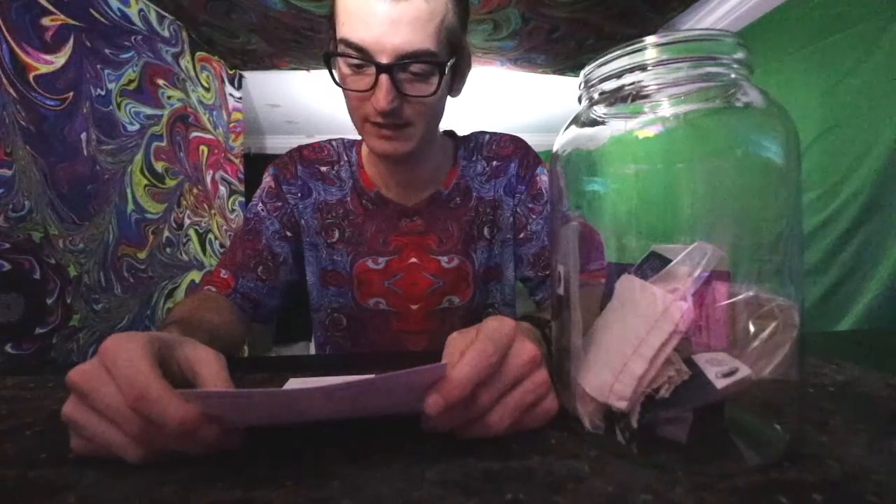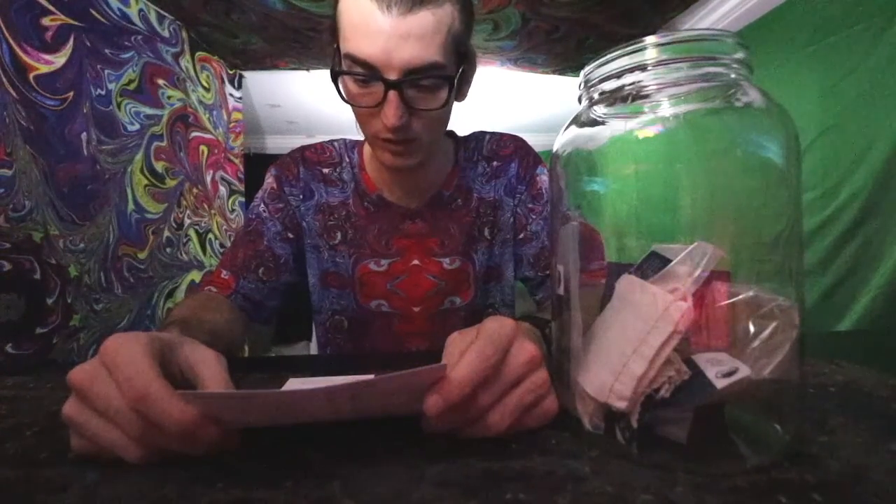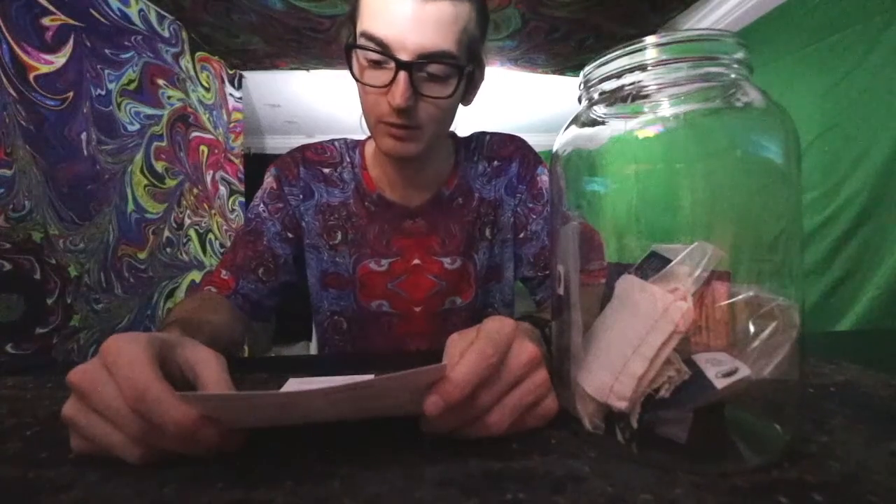Step six: fill the brewing jar with eight cups of cold filtered water — the jar should now be three-fourths of the way full. Step seven: adhere the temperature gauge to the side of the jar and confirm your sweet tea solution is between 68 and 86 degrees before moving on to the next step. If it's still too warm, add another half cup of cold filtered water.